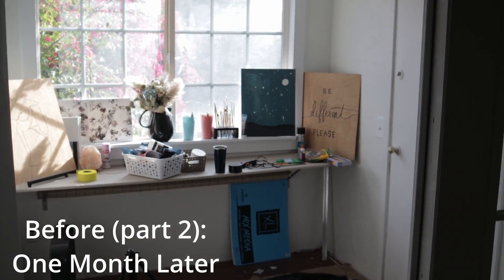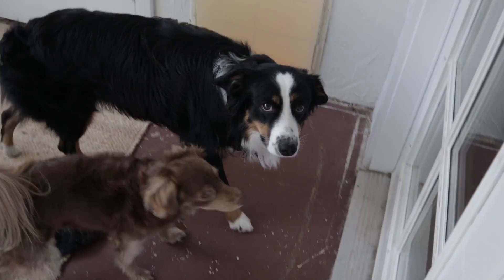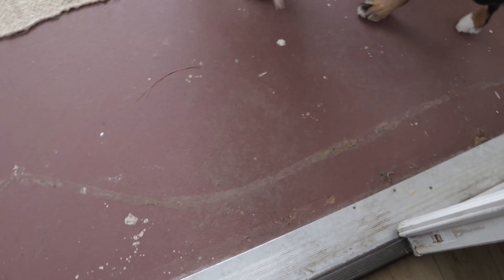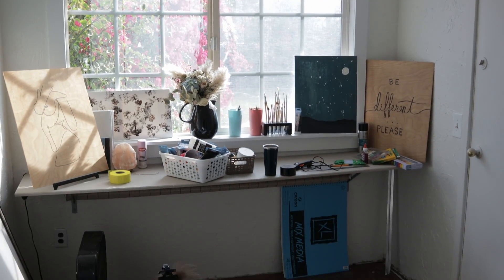So we've been living here for about a month or so and we've already gone through the process of ripping out the carpet that was in there and painting the walls white. Right off the bat it looks so much better, but there is a lot of work to do. You can see with the paint drops on here, we've already been using this as an art room, so it's kind of also just our little storage area — not the best.